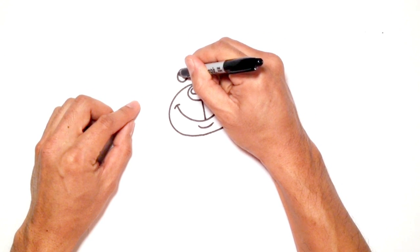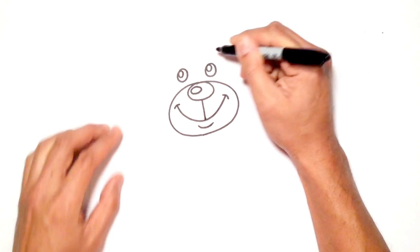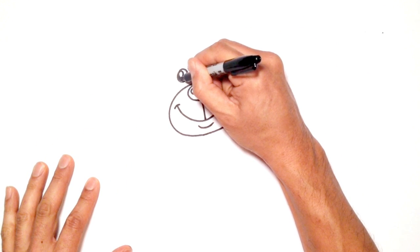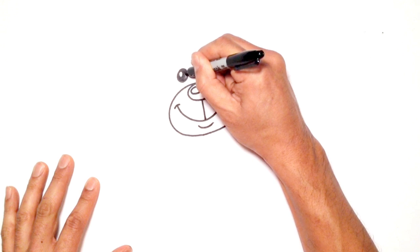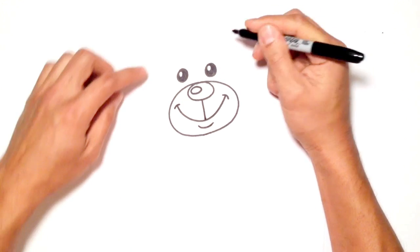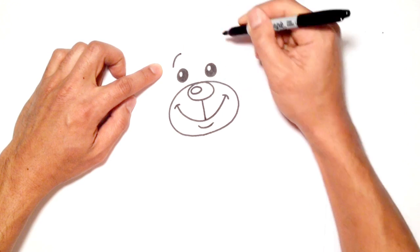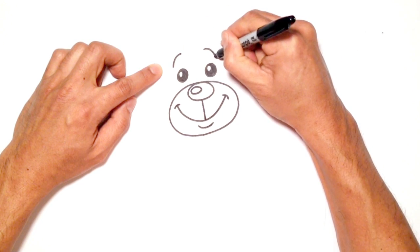And then from the left eye here, I'm just going to draw a highlight on the top left corner. And same with the right. And we'll go ahead and color that eye in black on both sides. And above the eyes, I'm just going to draw two little eyebrows that hook up like this on both sides.